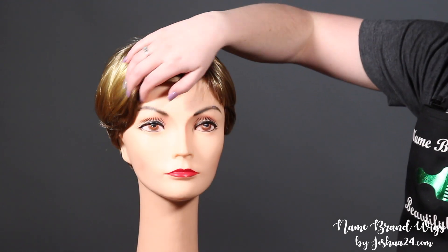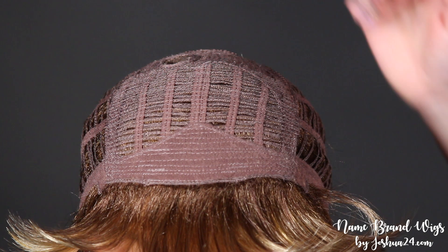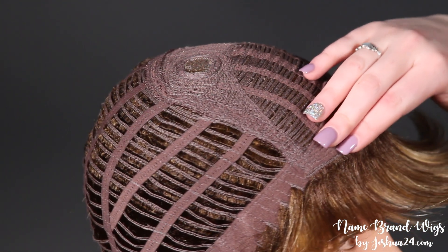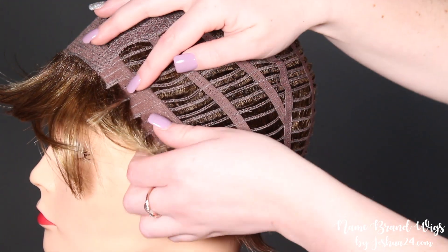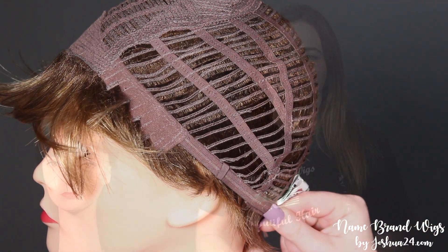A fully layered front and crown gives way to tapered sides and nape. This piece has an inside hidden weft for a natural hairline, as well as a monofilament crown for a more natural look. It also has an open wefted back, bendable ear tabs, and a velcro adjustable strap for a personalized fit.